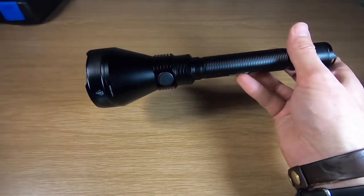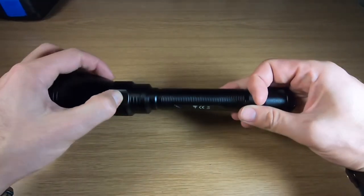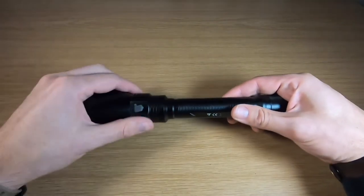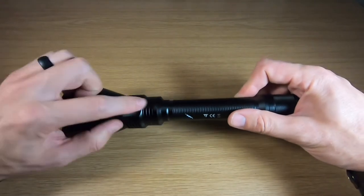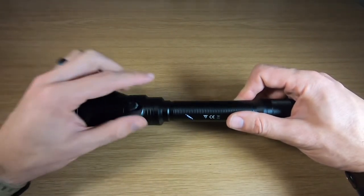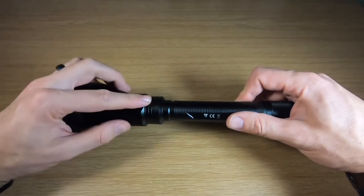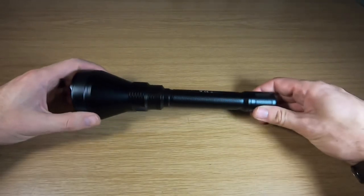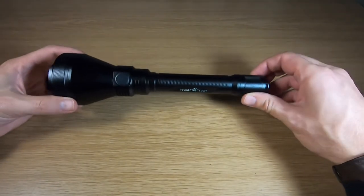The Type-C USB charger plugs in right here. I really like that function — I'll do another video specifically on that. It's so much nicer than always using the magnetic chargers. The dual switch makes this basically an overgrown T11R or T21R — check out my reviews on those for comparison.